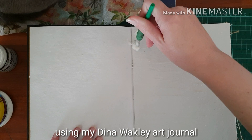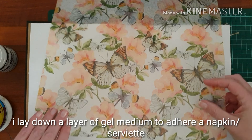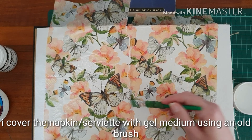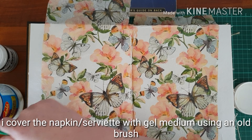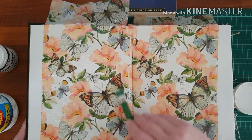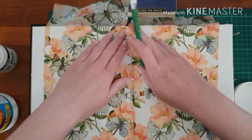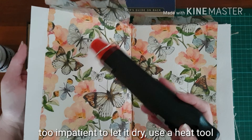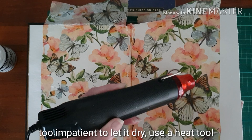Well, hello! I'm using my Dina Wakely Art Journal today and I'm laying down a layer of gel medium which will then be used to stick the napkin or the serviette depending on which country you live in. I also cover the serviette with the gel medium using an old brush. You'll want to make sure that it's pretty stuck down and obviously I'm way too impatient to wait for it to dry so I'll just use my heat tool.